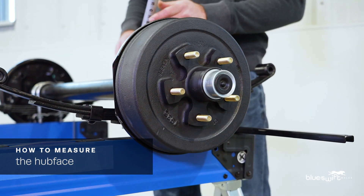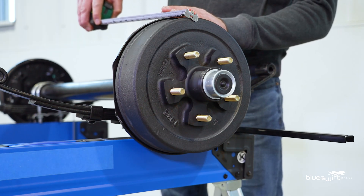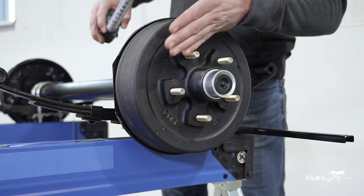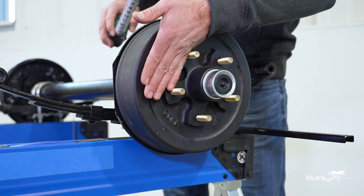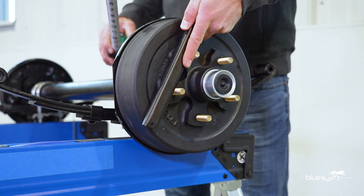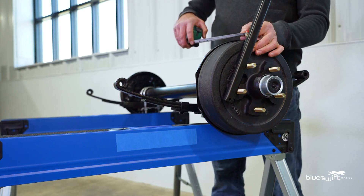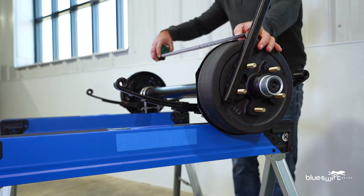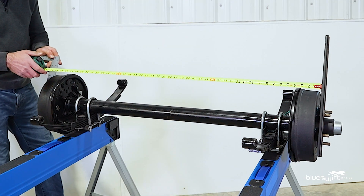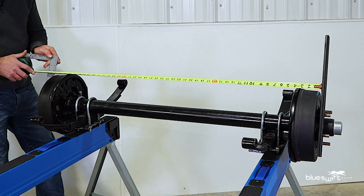Measuring the width of your axle is referred to as hub face. A common mistake is to place the tape measure to the outside of the drum — this is not the hub face. The hub face is the flat surface where the wheel attaches to the drum. Place your straight edge against that flat surface and place your tape measure to the inside of the flat edge. Pull the tape measure across the axle, place your second straight edge against the hub face, and we have a measurement of 46 and a half inches.